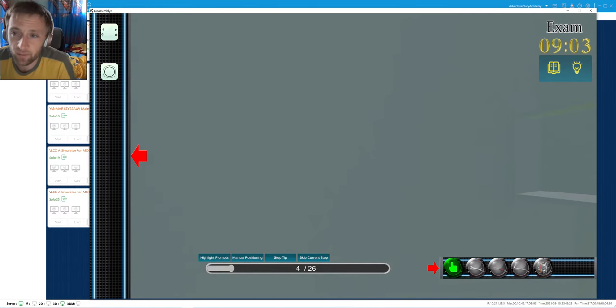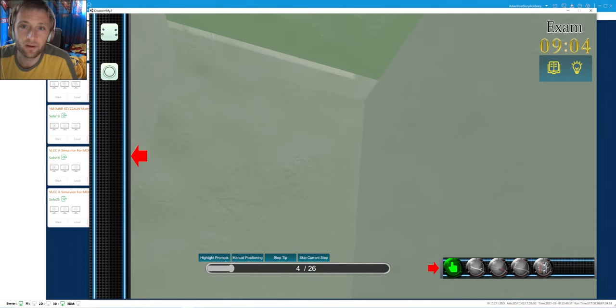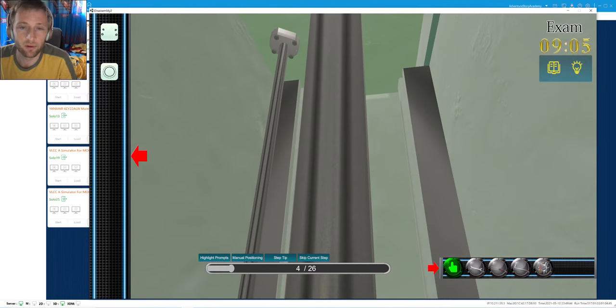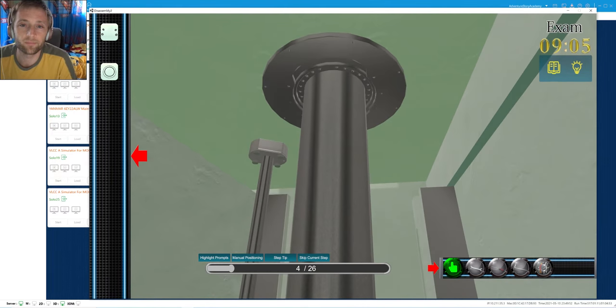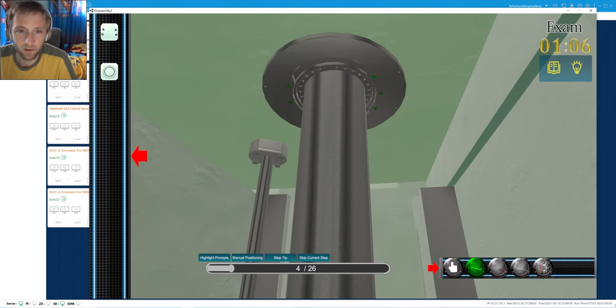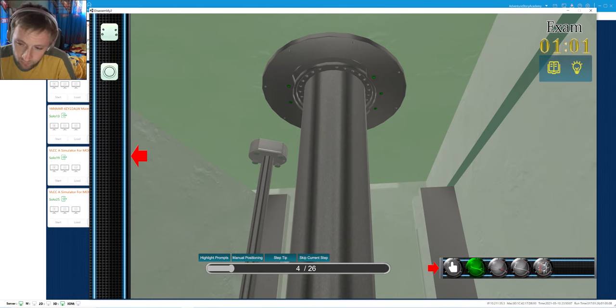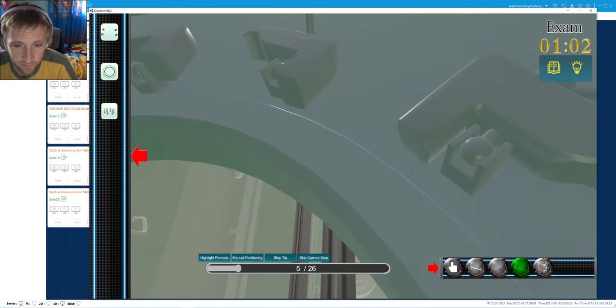We disassemble the bolts of the stuffing box. This is one of the most difficult places to remove them - they are Allen bolts and you need to stand with your hands vertical. In most cases after a while your hands lose their strength.